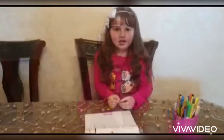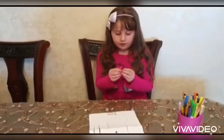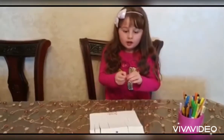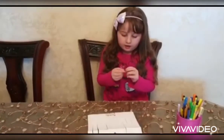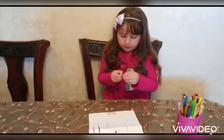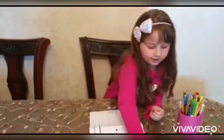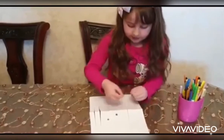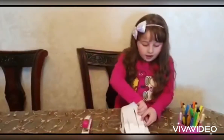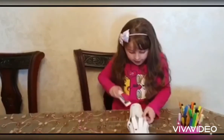On your paper, I wrote Ramadan Kareem. And we put the stars. Star. Turn the paper and use the stubble.